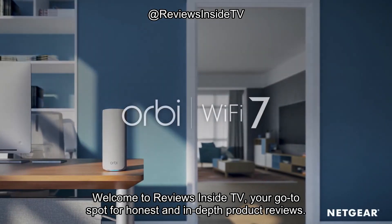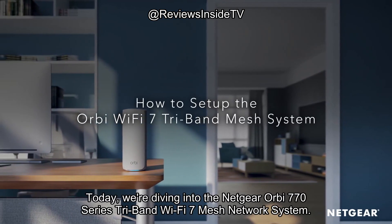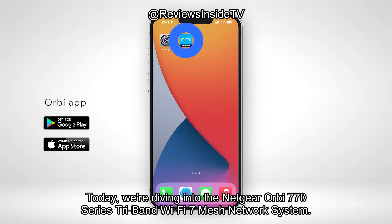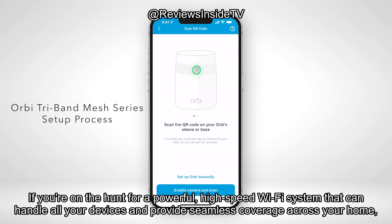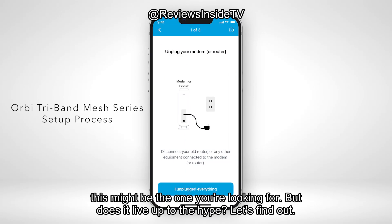Welcome to Reviews Inside TV, your go-to spot for honest and in-depth product reviews. Today, we're diving into the Netgear Orbi 770 Series Tri-Band Wi-Fi 7 Mesh Network System. If you're on the hunt for a powerful, high-speed Wi-Fi system that can handle all your devices and provide seamless coverage across your home, this might be the one you're looking for.